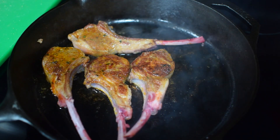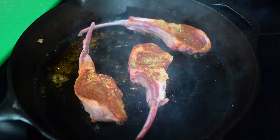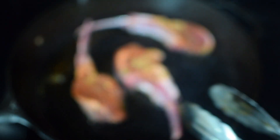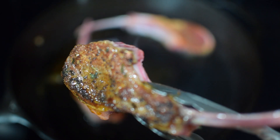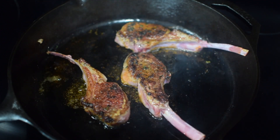Three minutes has elapsed — let's go ahead and take the first batch out, add the rest, and cook everything through. Same thing: three minutes without touching. Come on, look at that crust — you cannot tell me that it's not beautiful. We're going to flip all of them and give it another three minutes on the other side.